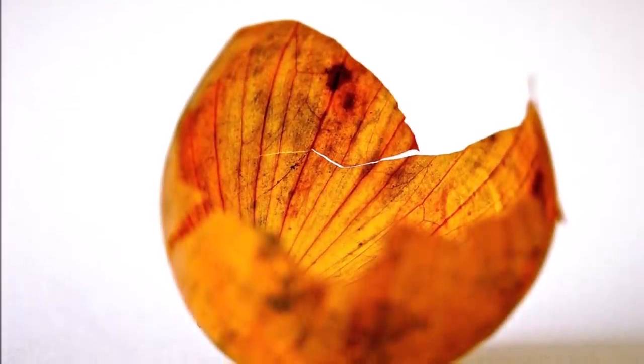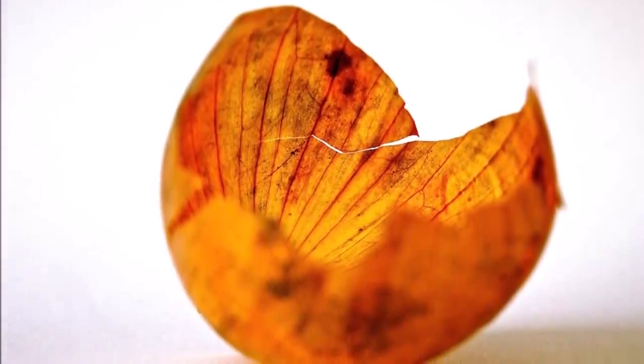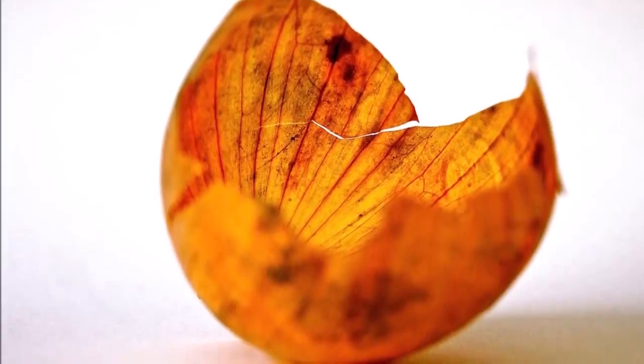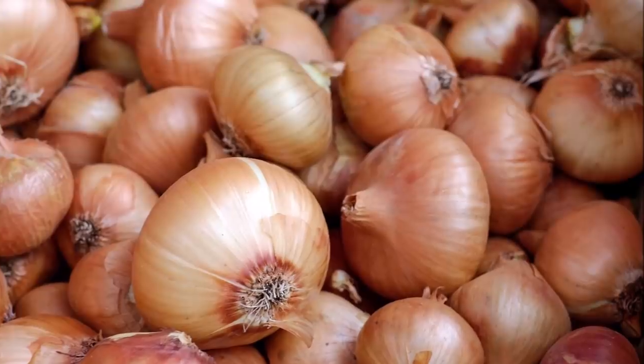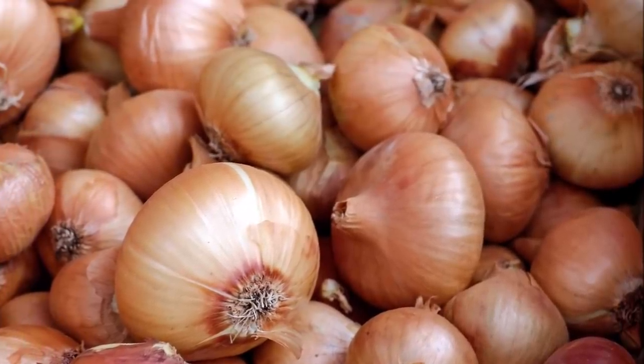That is a garden tip for us. We don't have a garden tip for waste. We don't have waste.